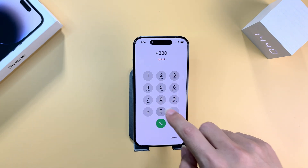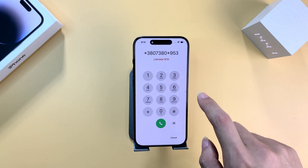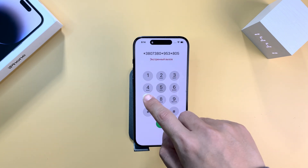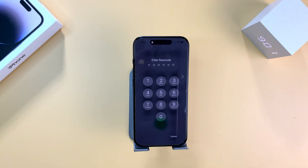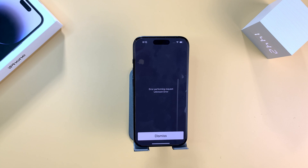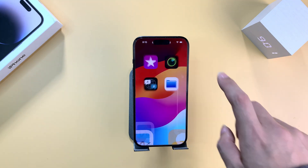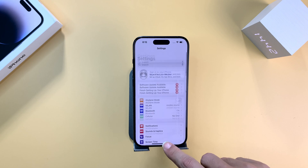Then input *3807380*953* and long press the dial button until the gray lock screen pops up. Input the default passcode and your iPhone will be unlocked. But if this method fails or your iPhone is unresponsive due to multiple incorrect passcode attempts, what can you do?